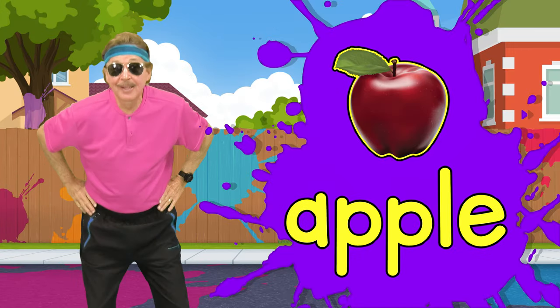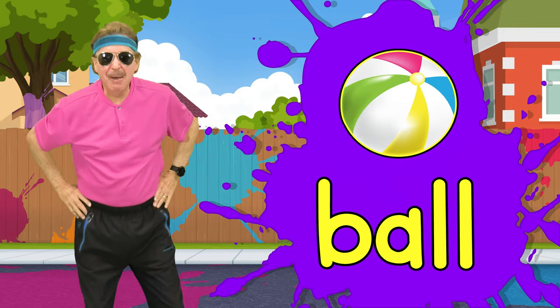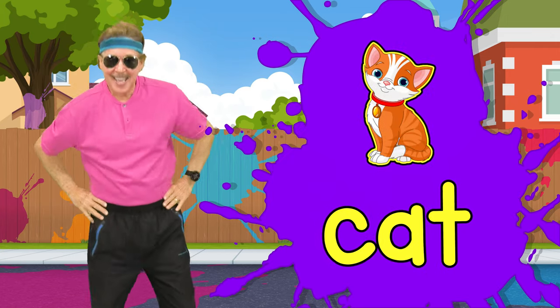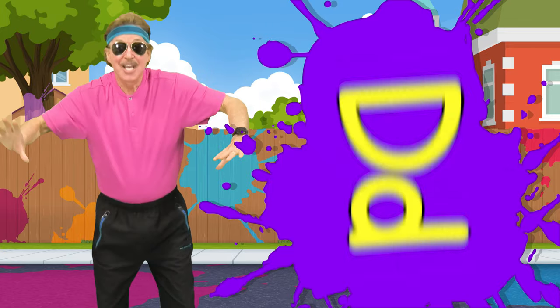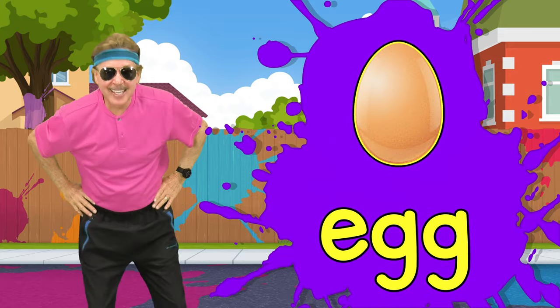A, a, apple. B, b, ball. C, c, cat. D, d, dog. E, e, egg.